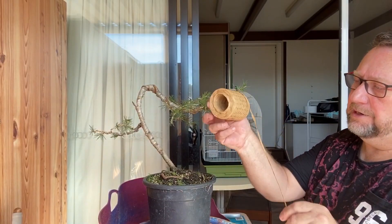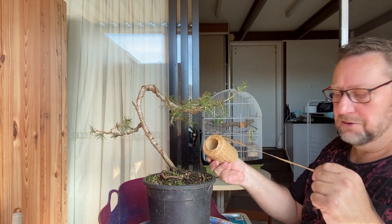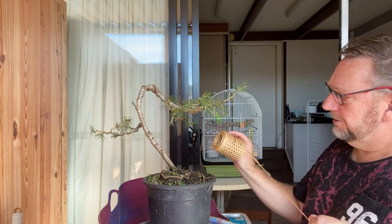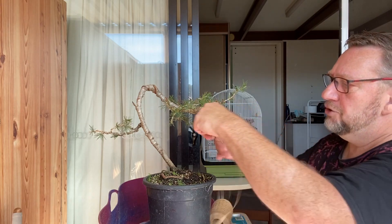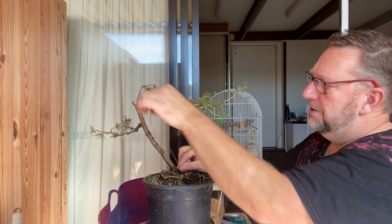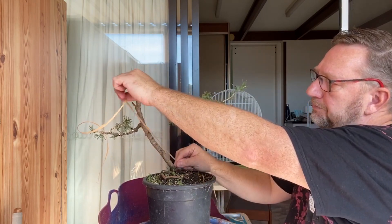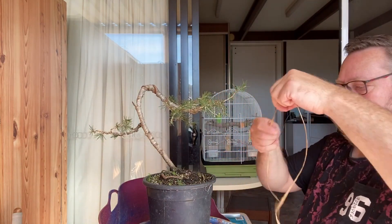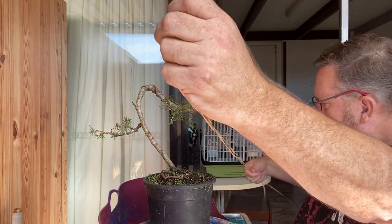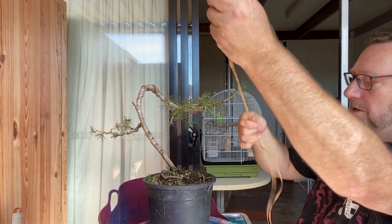The raffia I've got is on a roll — I've seen a lot of bonsai people have it loose in a bag but this has been working for me. I'm going to measure off roughly three times the length I intend to wrap and then make it into five layers by doubling it over — three, four...